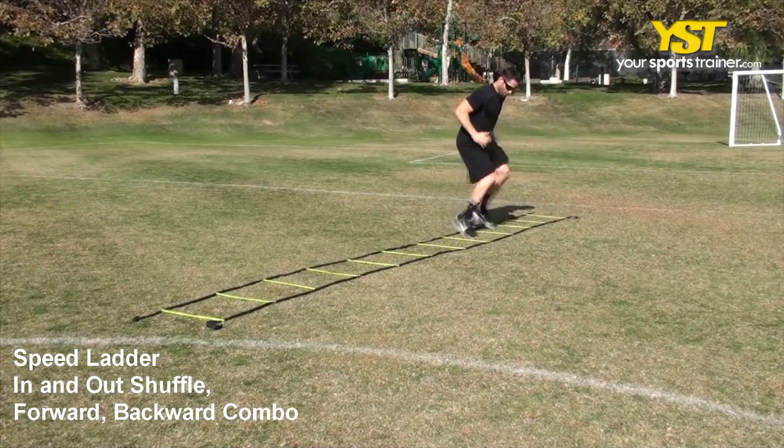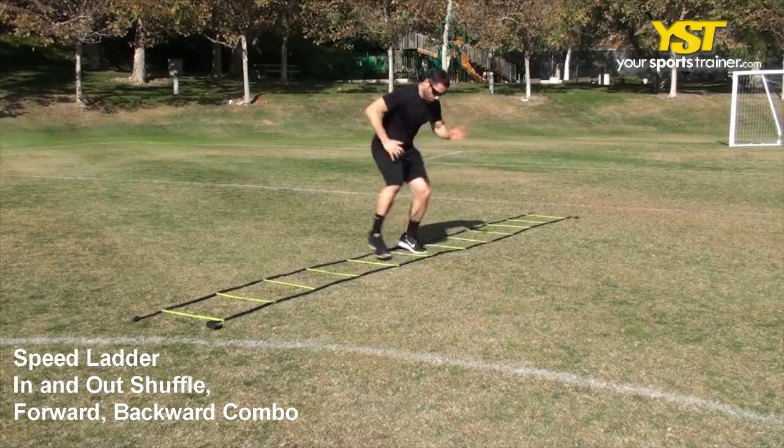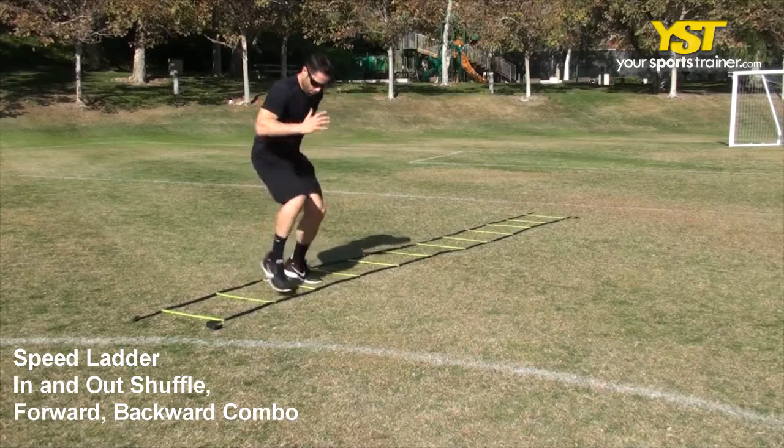Repeat back and forth, shuffling along the length of the ladder. Pumping your arms fast will help you be faster with your foot speed.